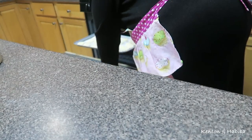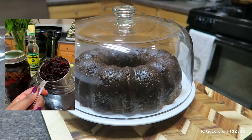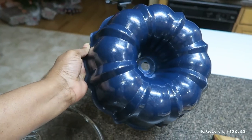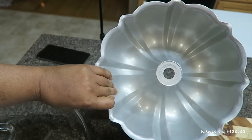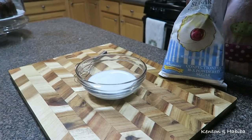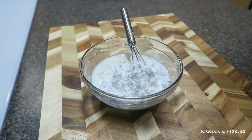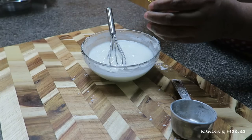I still have that cake I showed you previously that I haven't decorated, so we're going to decorate that today. It's the Caribbean rum cake — the traditional Caribbean fruit cake — I just put it in a bundt cake mold. I butter the mold really well to make sure the cake doesn't stick. I'm also going to need to make some icing. This is not a traditional way to decorate this cake, but I was in that experimental mood. I'm adding a little bit of rum and I want to see what I can do with the icing — I think it'll come out pretty. You tell me what you think at the end.